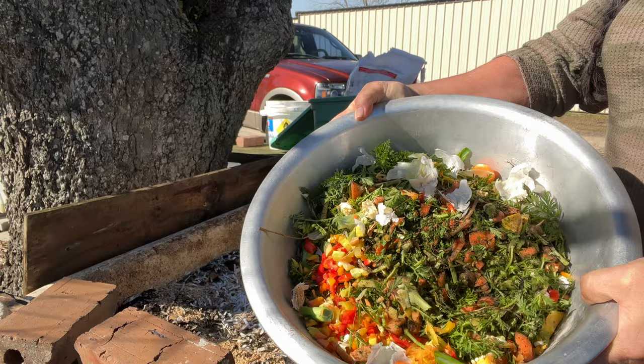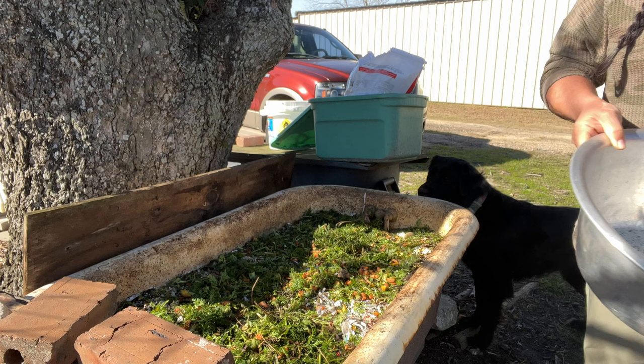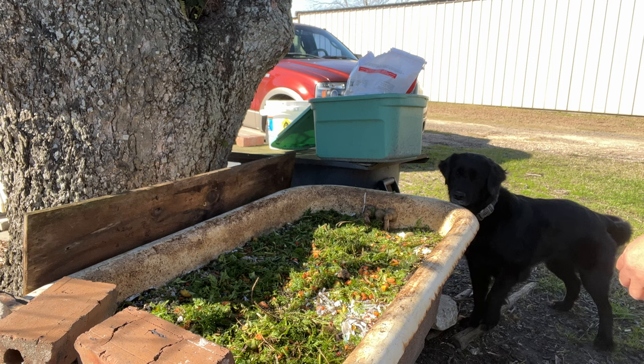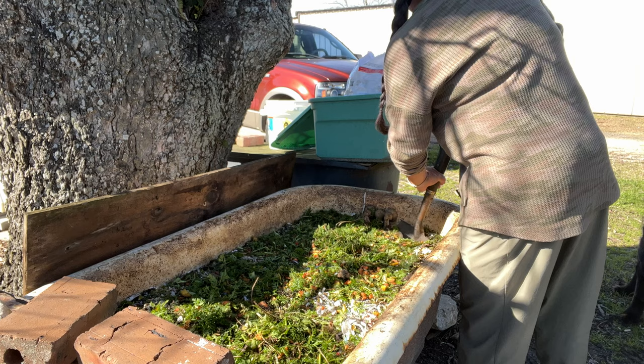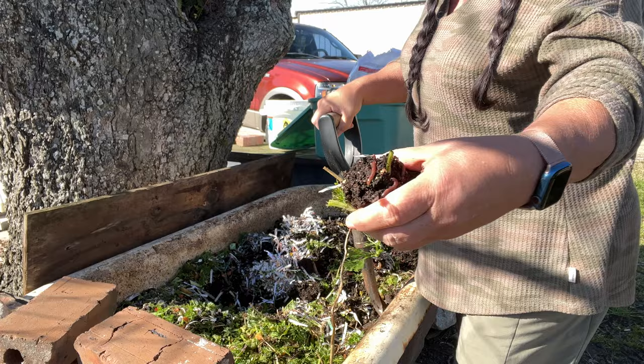When you put these fresh greens into your bed you want to cover them up. Burying them helps prevent the odors that you may find associated with adding these vegetables. It also makes it easier for the worms to find. So you want to flip that soil over and cover up the green material you just added.